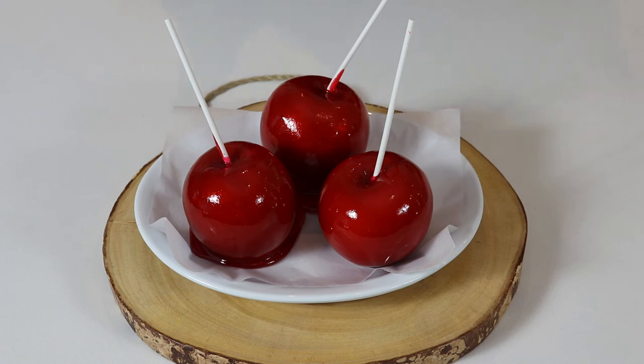If you find that your candy sauce thickens very fast — because it will thicken if you don't work quickly — just make sure you place it over medium heat on your stove top and continuously stir it until it melts down again. It will be perfectly fine and you will be able to coat your apples again, so just in case that happens, now you know what to do.